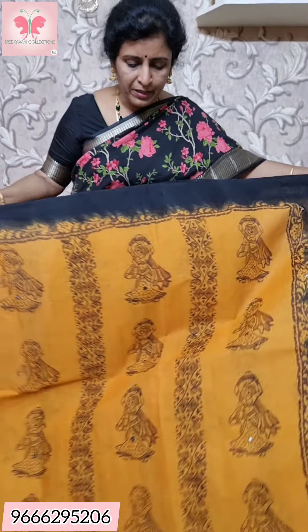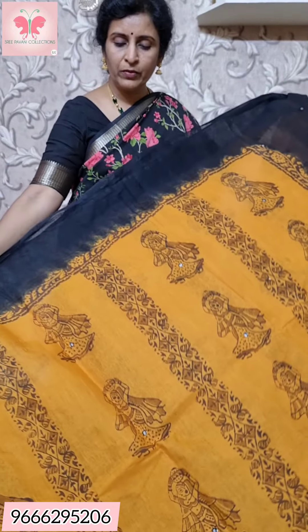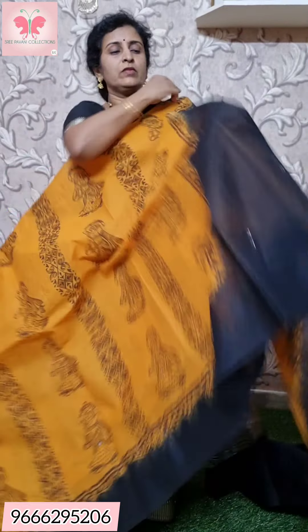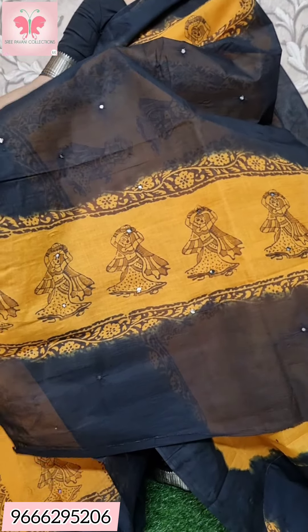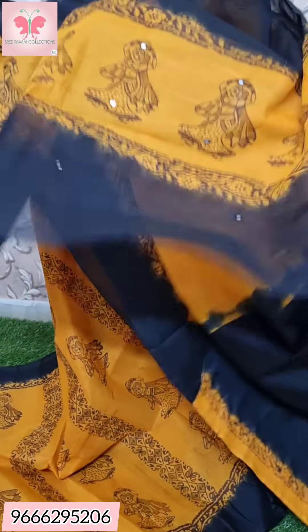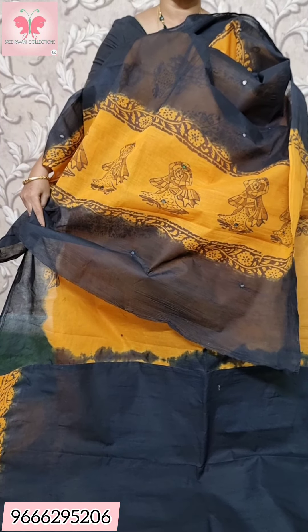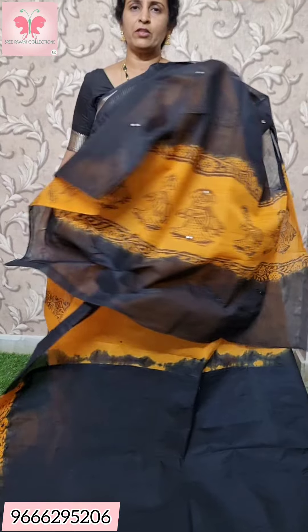This is a white saree. The mirror work on both sides of the border is black and plain. This is a printed pallu with mirror work. The contrast is plain, with a yellow border. Price is ₹1000.